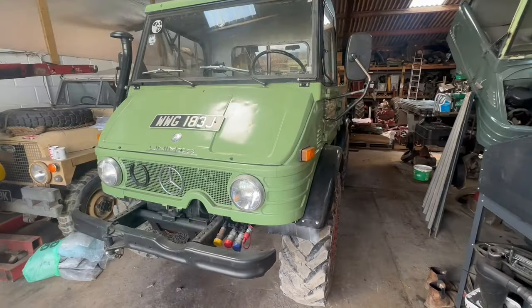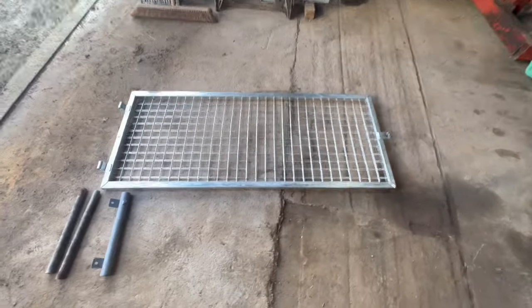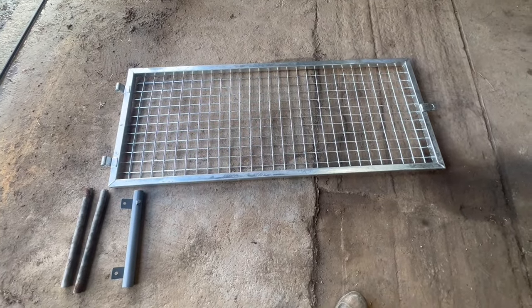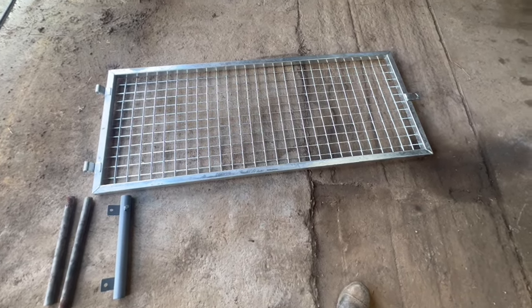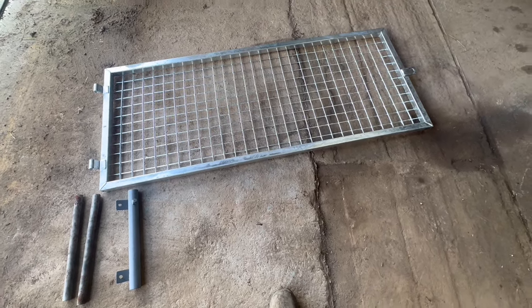Welcome back, doing another job on the 421 that's behind me — should be a fairly straightforward job. A friend of mine tracked this down for me: it's a mesh screen meant to be off the side of a small trailer, but it was surplus to requirements — brand new but wasn't needed on the trailer.